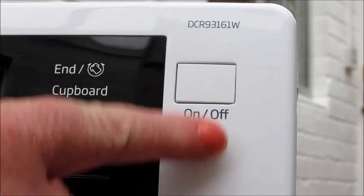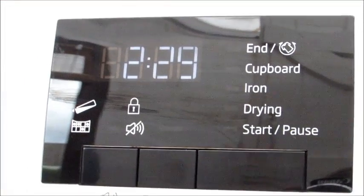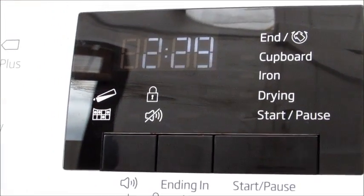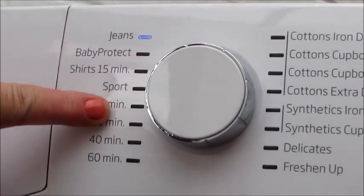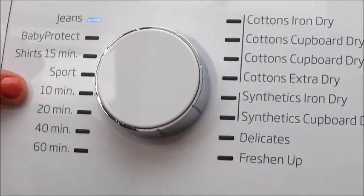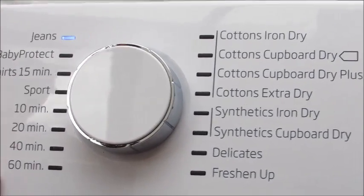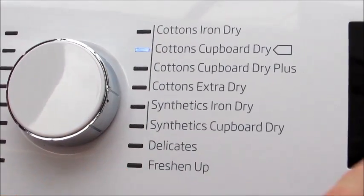Here's the on and off button — you just pop that on and your control panel will light up. Now this is the dial. It runs through all these settings: you've got jeans, baby protect, shirts. You can actually put the dryer on just for 10 minutes, 20, 40 or 60. And you can go straight over and this will do all the programs — you can see that it changes as you go.